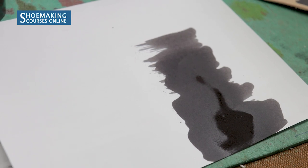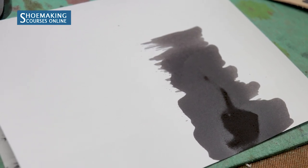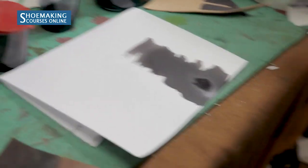This is one of the ways to create patina. And of course, this approach or any other depends on the type of leather that you use. If you use vegetable tan leather, it requires one approach.